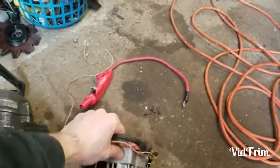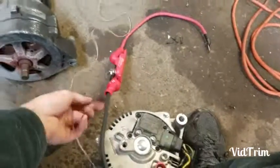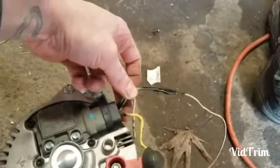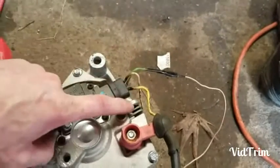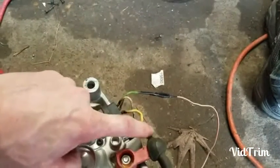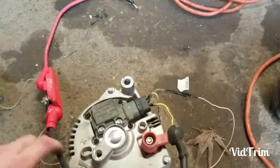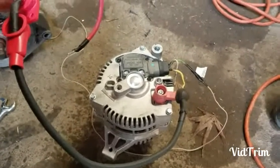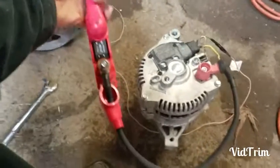Now let's get to the wiring. Once you've got the correct pulley on, here's how I did mine — I'm not going to say it's right or wrong. You've got a three-wire plug here. The white one jumps over to the alternator itself. The yellow one used to go into the wiring harness, but I jumped it straight over to the power — that gives it the little bit of power it needs to produce power, kind of like a remote-on for an amp. So that will turn it on.